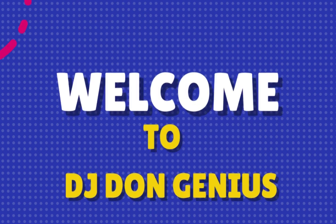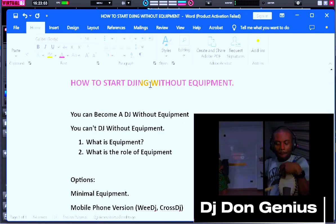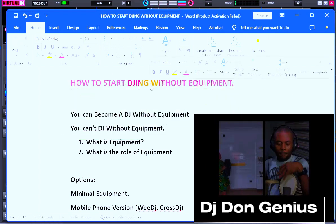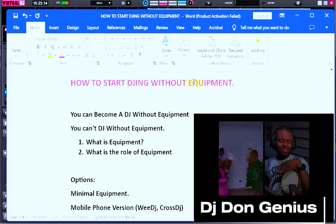Hello and welcome to the game wonderful community. In today's video, we'll be learning how to start DJing without equipment. Yes, start DJing without equipment — how realistic is this? Don't worry, by the end of this video you would have actually seen how true or how realistic this concept can be.